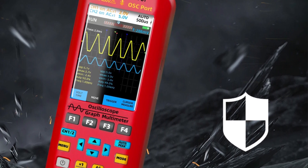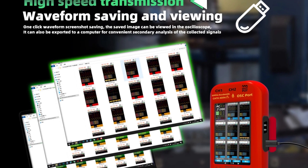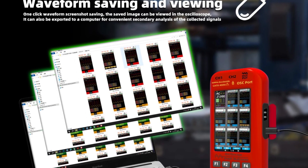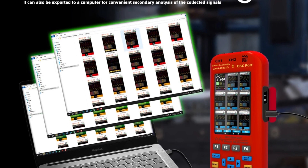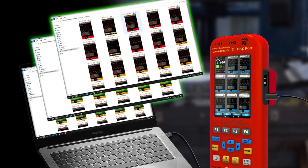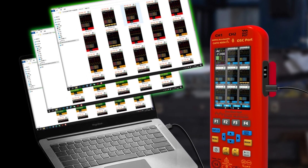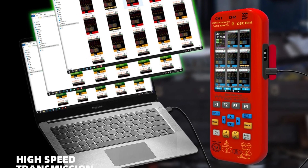For enhanced functionality, the B-Side can be used with a flexible current clamp, allowing it to test currents up to 2,000 A. The digital multimeter mode supports measurements including AC/DC voltage, current, temperature, capacitance, resistance, diode, NCV, and continuity, with true RMS accuracy and a 6,000-count display.